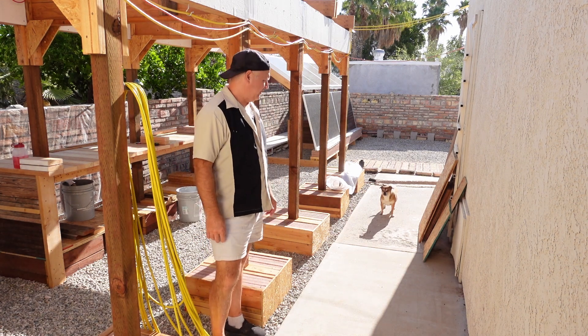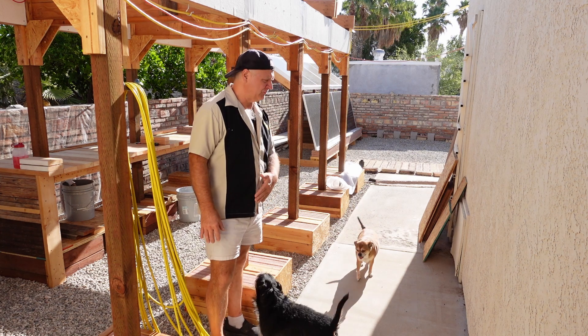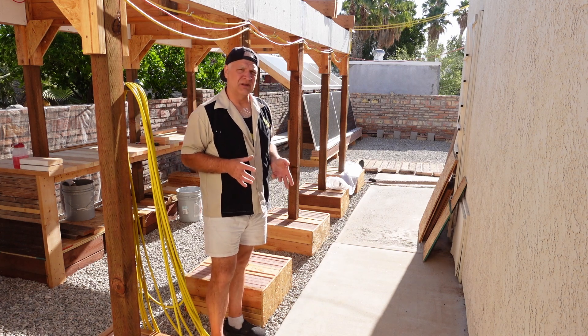Hey guys, John here at the Whatever Garage. So in this episode, I'm going to be finishing off this bench right here across the eastern footing, and then hopefully I'll get my second utility bill.